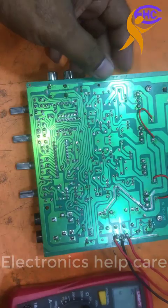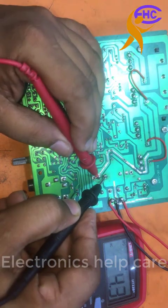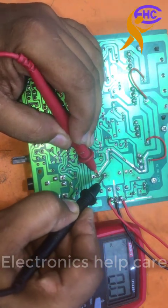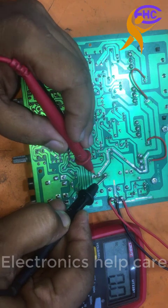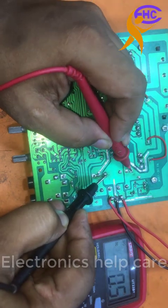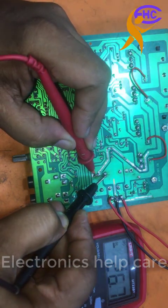Let's check the DC voltage. This is the ground. This is negative 26 voltage and this is the positive 26 voltage — negative 26 voltage.